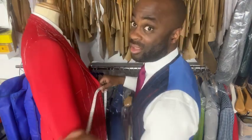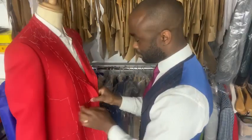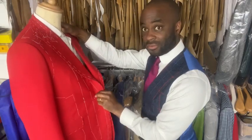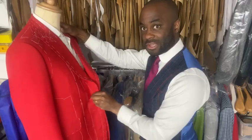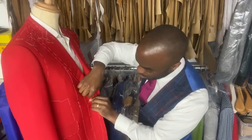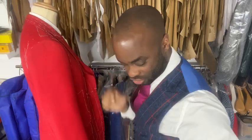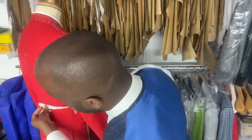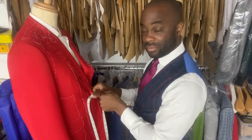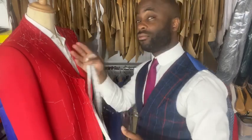Bring the tape measure all the way around to the front edge, or place a pin where the customer feels there's enough room. Ask them if it feels roomy enough, or if they need a little more room, and adjust accordingly. Place a pin at that mark, then measure from the center back to that pin — that's your half waist measurement. When drafting your pattern, remember to add the extra allowance for the wrap-over.